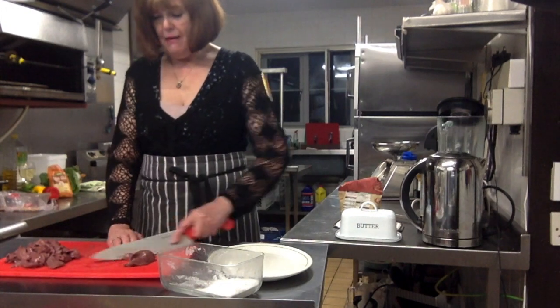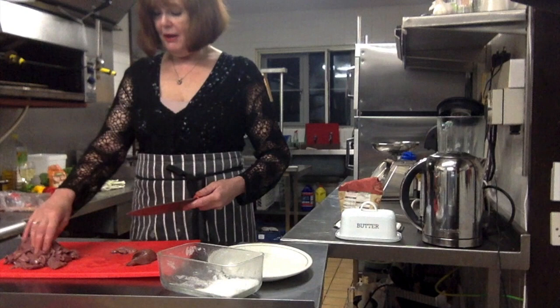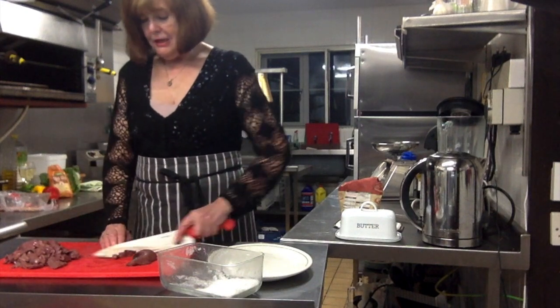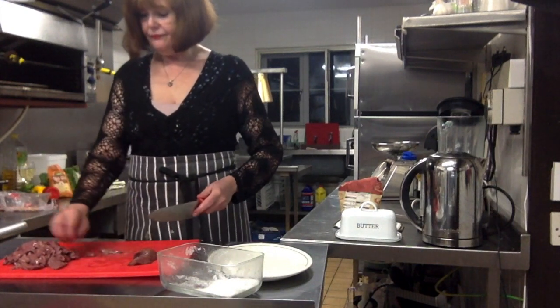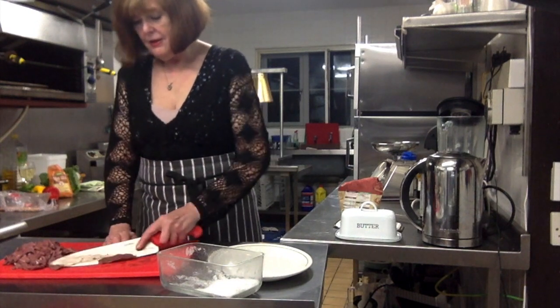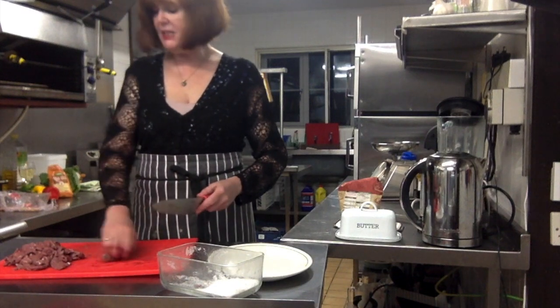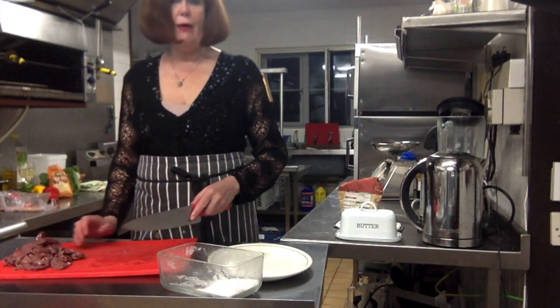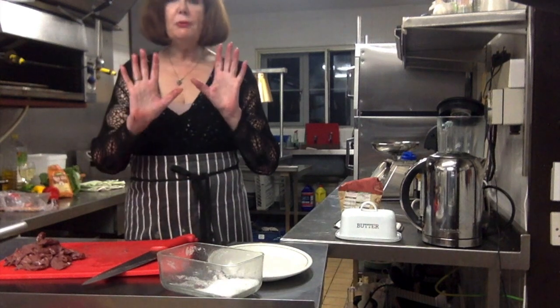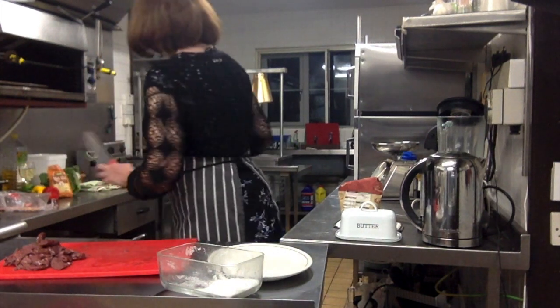I'm quite a quirky person! Anyway, what you need to do is just slice up the liver — that's going to be enough. Once you've done that, you need to season it with some seasoned flour, so I'm going to wash my hands because they're looking a bit gory and I'll be back in a sec.